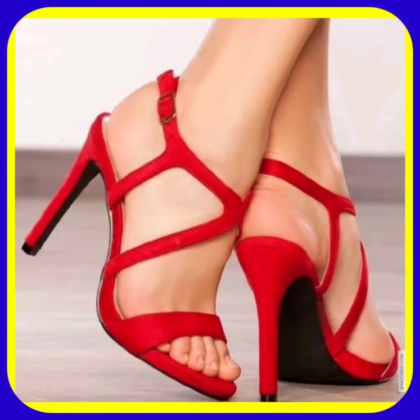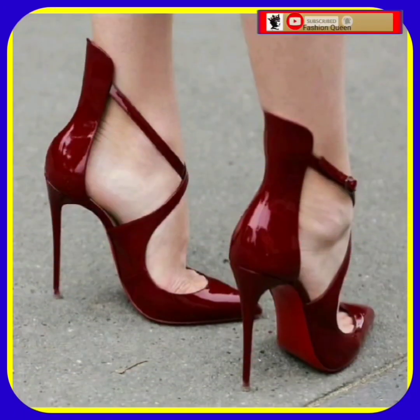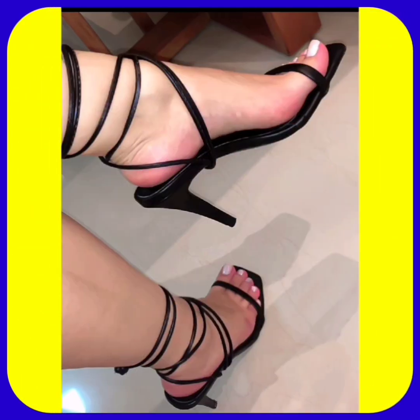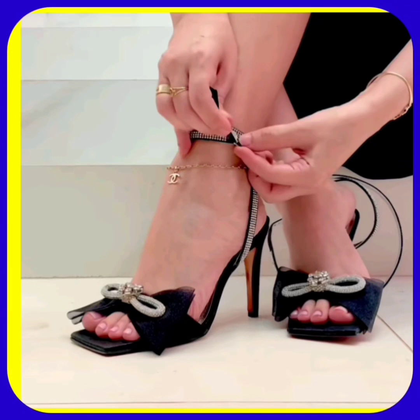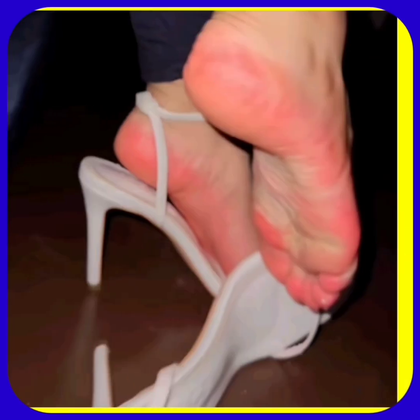Hey guys, how are you? I hope you all are fine and spending a good day with great health. Welcome back to my YouTube channel Fashion Queen, and I am here with another video. This video is about some different lengths of pencil heels in really beautiful designs and different color combinations that look really amazing.